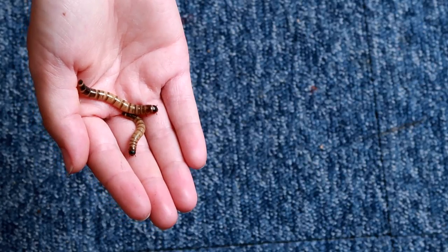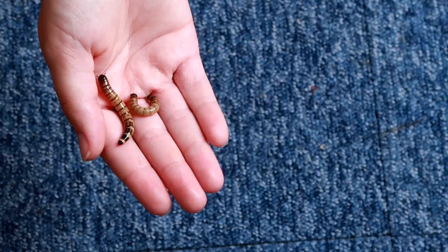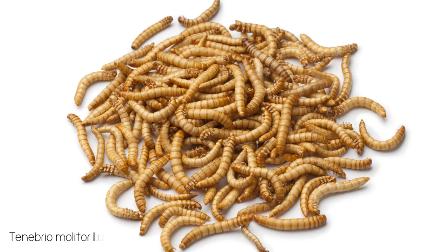Hi guys and welcome back to my channel. In today's video we'll be following the journey of Morioworm to beetle. Morioworms are also known as superworms or kingworms, not to be mistaken with giant mealworms which are just mealworms treated with hormones.